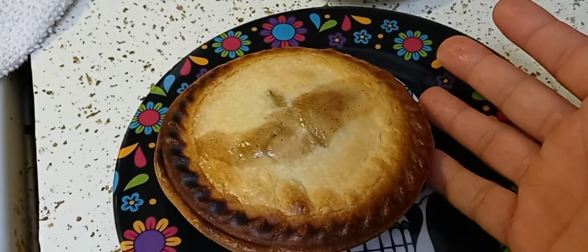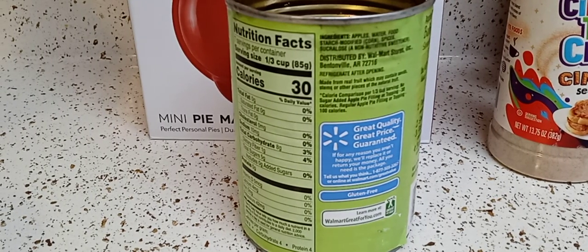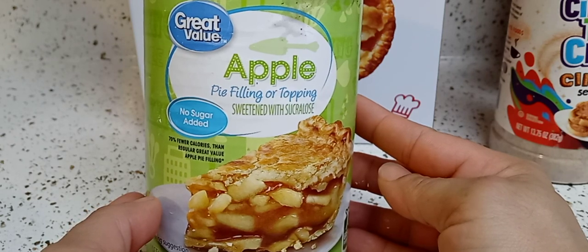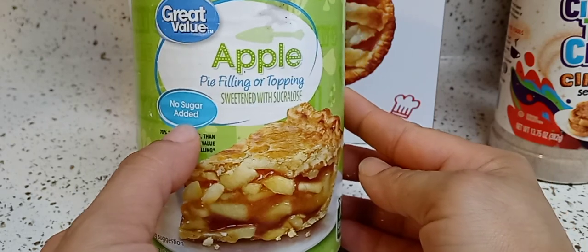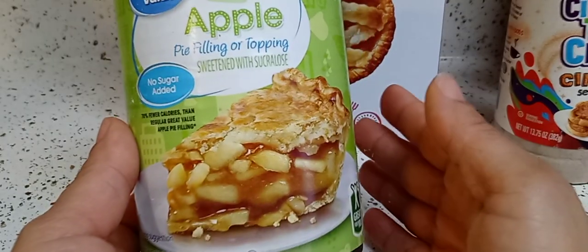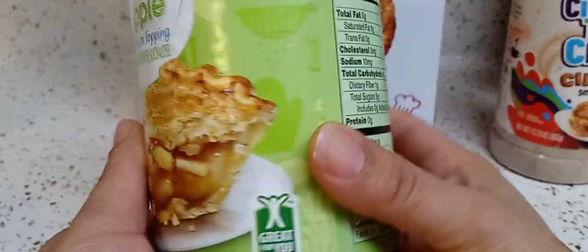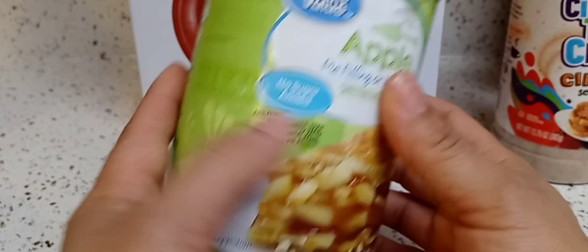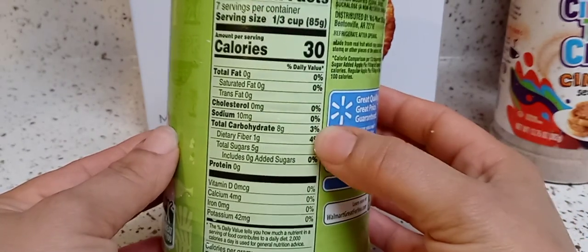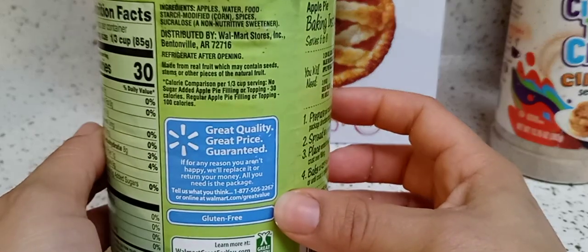The top was still raw after 15 minutes, but I have a solution for that. Before I forget — I bought the no-sugar-added filling from Walmart. The regular one has too many calories so I opted for the no-sugar-added version. I also got the no-sugar-added cherry, which will be in a future video. The calorie count is way, way less than the original — here are the ingredients.